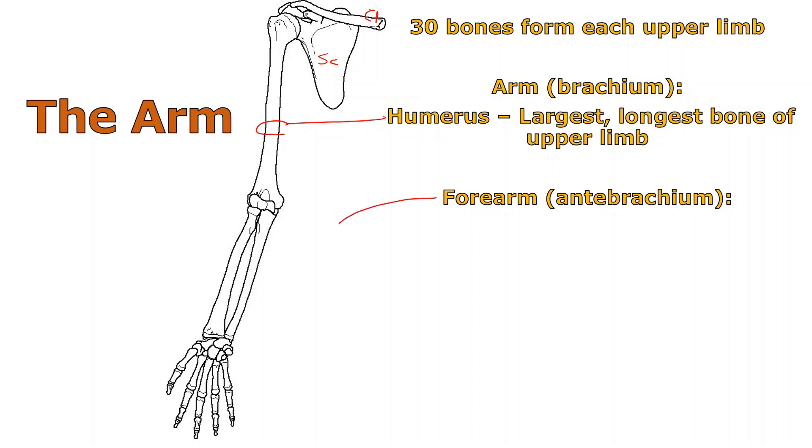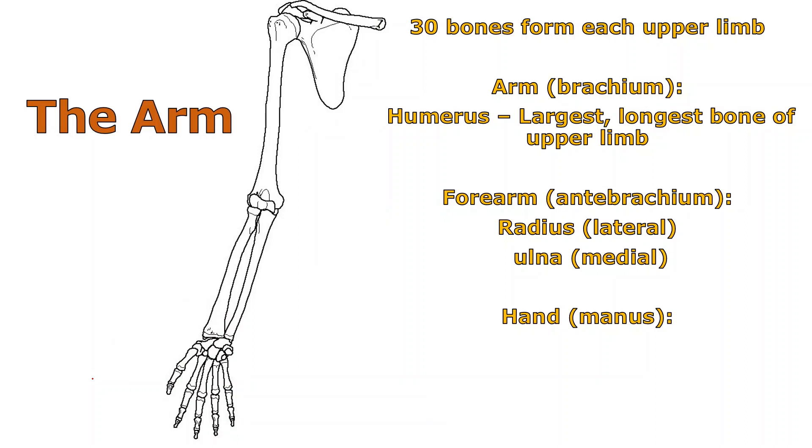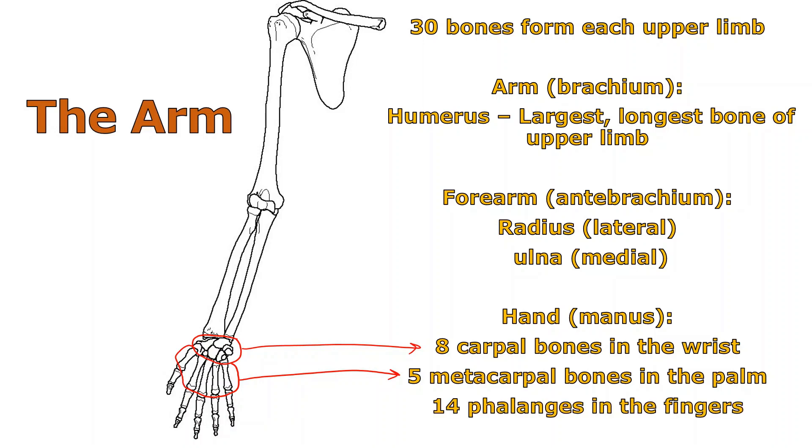When you get to the forearm, or the anti-brachium, there are two bones: the radius and the ulna. In anatomical position, the radius is lateral — always on the thumb side — and the ulna is medial, on the pinky side. Down at the hand, sometimes called the manus, there are eight carpal bones, five metacarpals making up the palm, and 14 phalanges — one finger only has two.